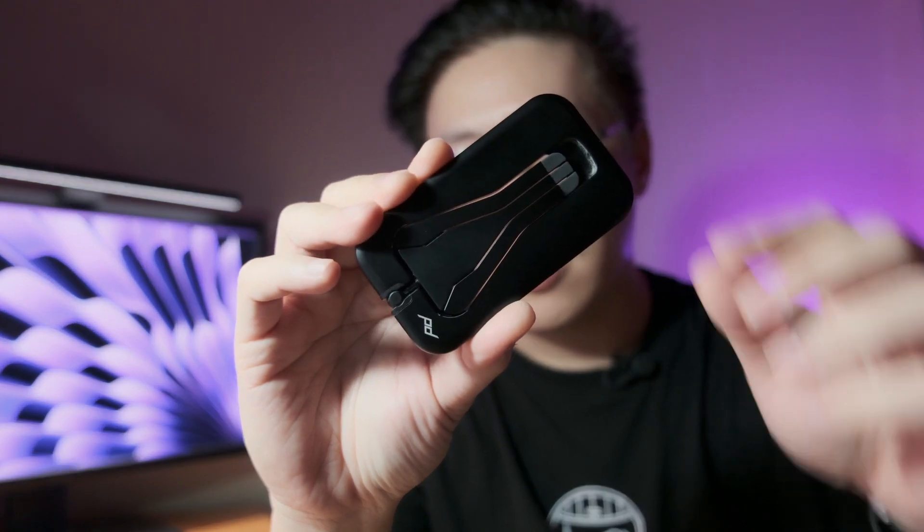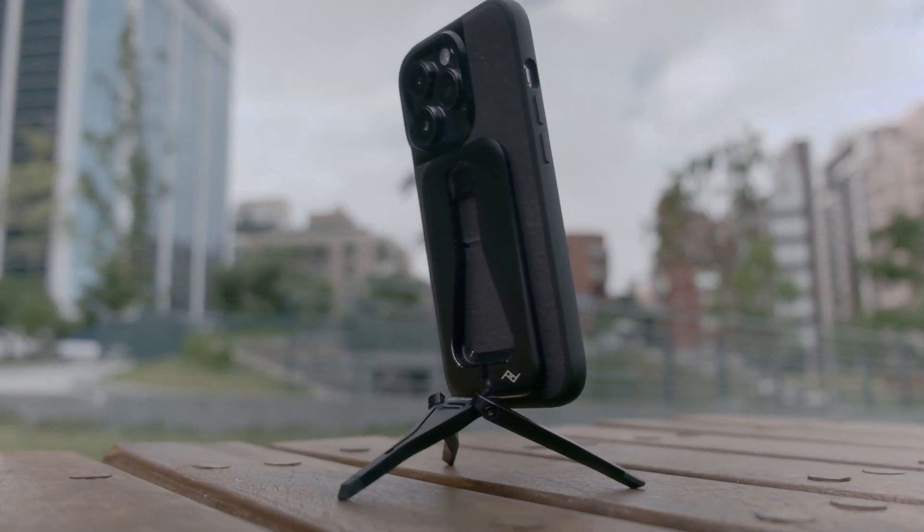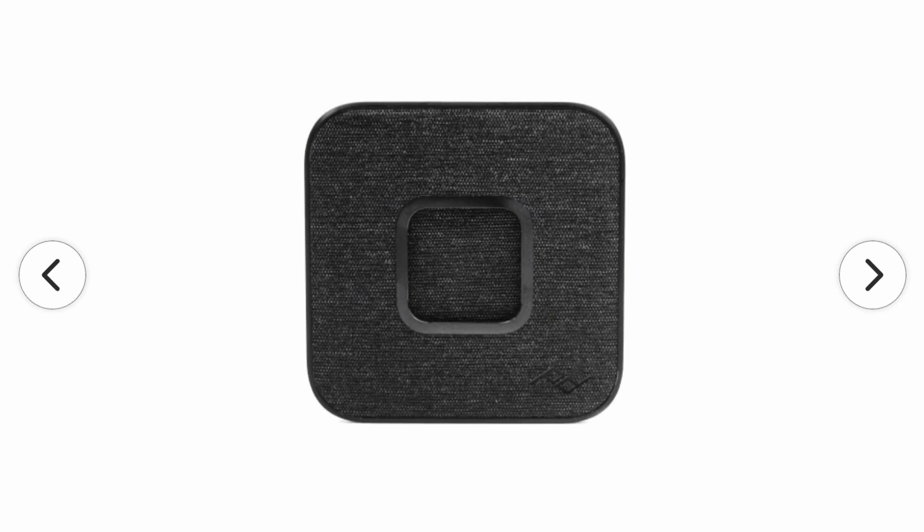This tripod is an ultra-thin aluminum tripod that's also magnetic, meant to be used with your phone. It works best, of course, with the Peak Design Everyday Case, but it also works with any MagSafe-compatible phone or case. If you don't have either, you can get the Peak Design Universal Adapter, which lets you stick on the Peak Design Slim Link connector with their magnets, essentially turning it into a Peak Design case.